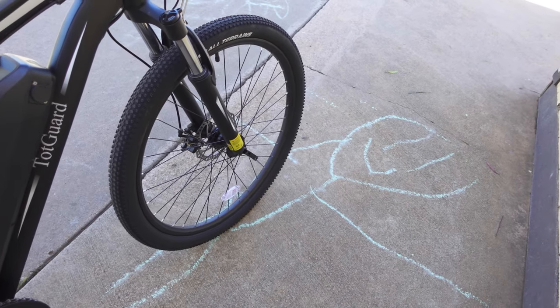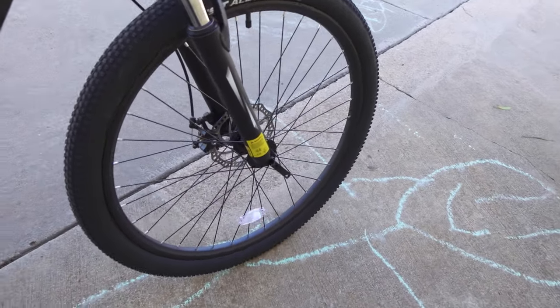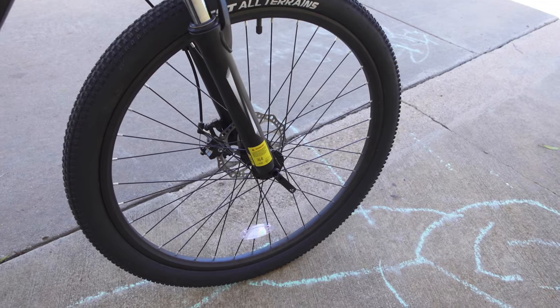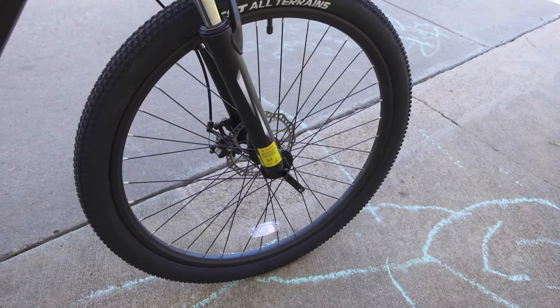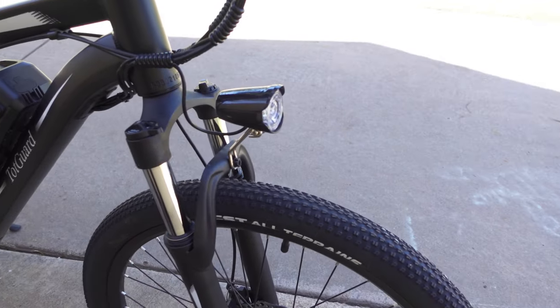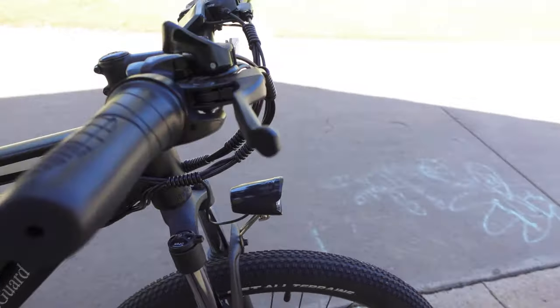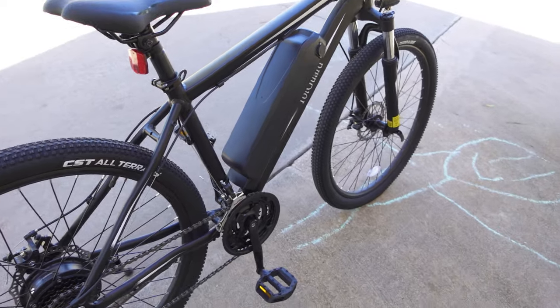The brakes are mechanical disc brakes — I think there are 180 millimeter rotors, so pretty standard, nothing too fancy. The front wheel is detachable and has a quick release system. You can also use the fixed axle if you prefer. There's a light in the front which you can turn on and off, a front reflector, and a rear reflector. There's no rear brake light.